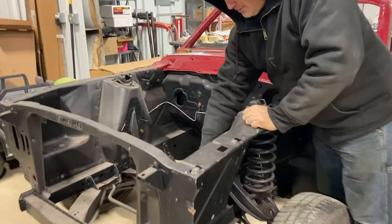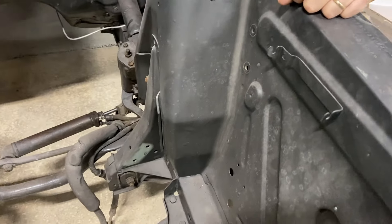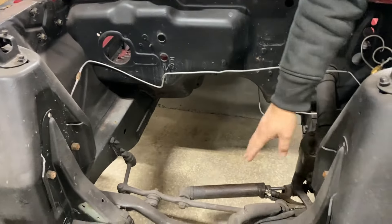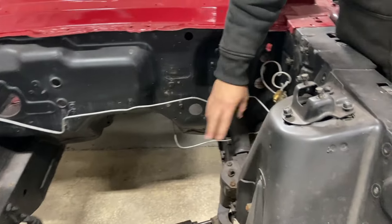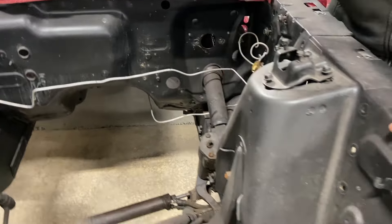We have to cut out basically the shock towers — we've got to cut out all of that. All the steering components have got to go, everything's got to go for the Roadster Shop chassis. Tear the lines out, steering gearbox, column — all that's got to come out.